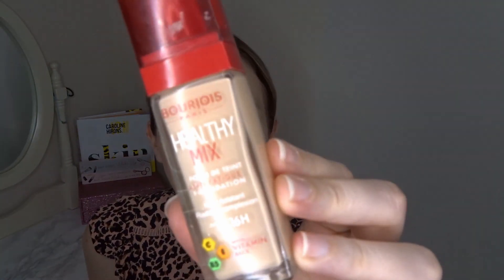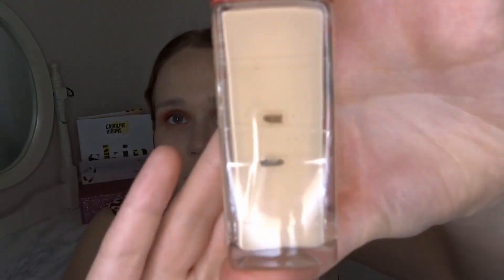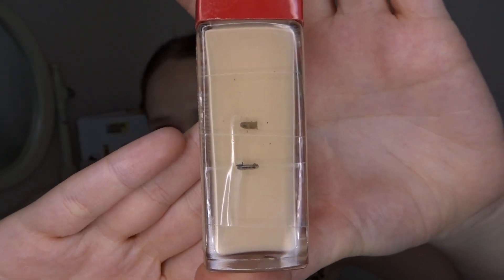I just find this foundation doesn't wear very well throughout the day — after about four or five hours it's not looking its best, so it's not a long-lasting one. You can't buy Bourgeois in the UK anymore anyway, so once I've used this up I won't repurchase it. I don't even really have a top three foundations anymore — I think I only have a top one. I'll keep using it since it's not awful, and I think maybe two more updates will see it done.